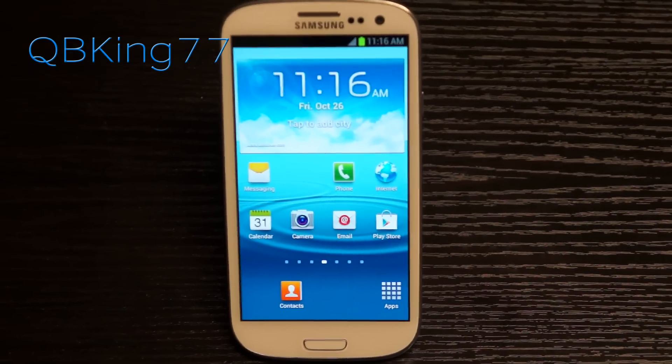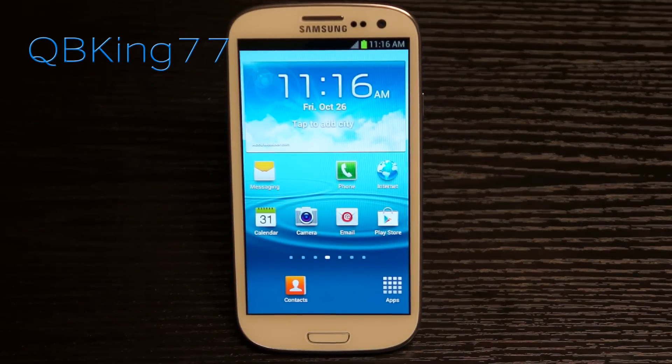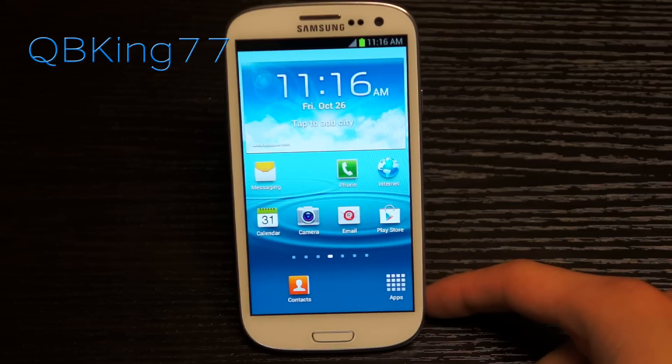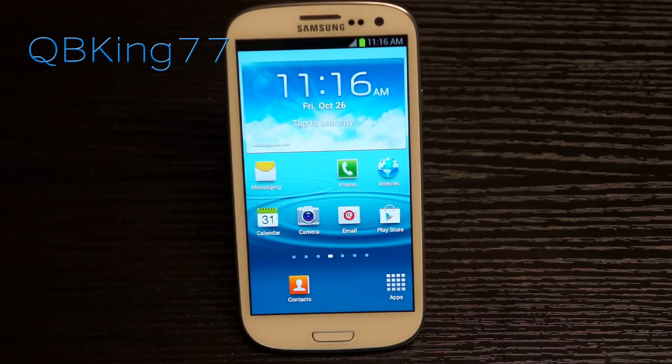Hey everyone, Tim here from QBKing77.com, here to do a video showing Sprint Samsung Galaxy S3 owners how to manually update to Jelly Bean.